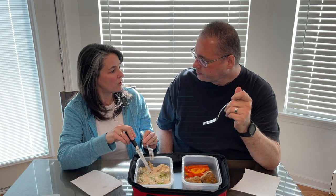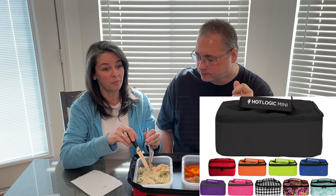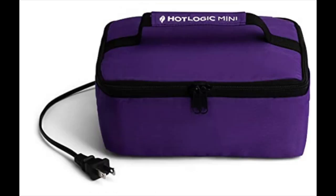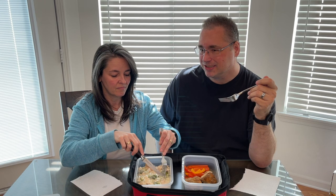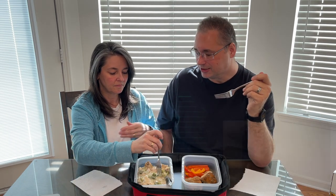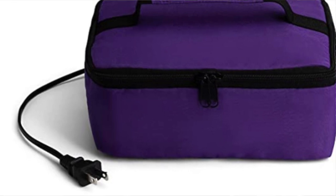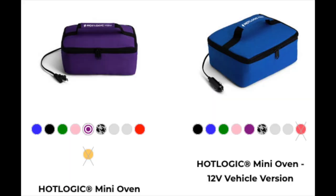I'm looking forward to having the mini one to take to work — I want the purple one. On the mini you can get it with a DC car jack or the 110 home outlet. Our van has a 110 outlet rated at 150 watts. The Max oven runs at 110 watts with my kilowatt meter, and the mini runs at 45 watts. I might get both — one for the car with the DC jack, and one with the 110 outlet for work.